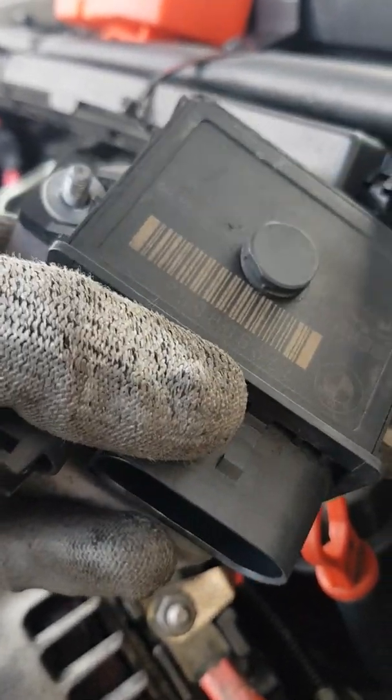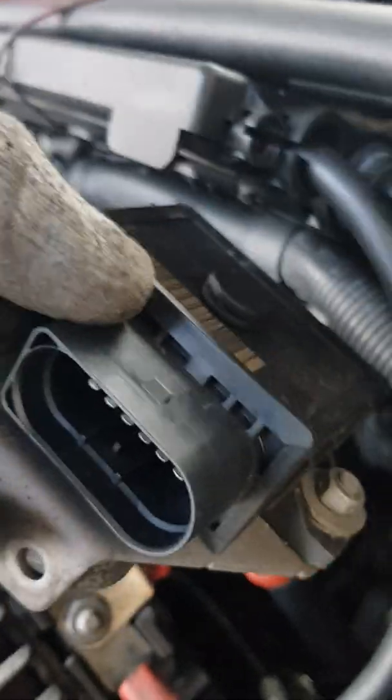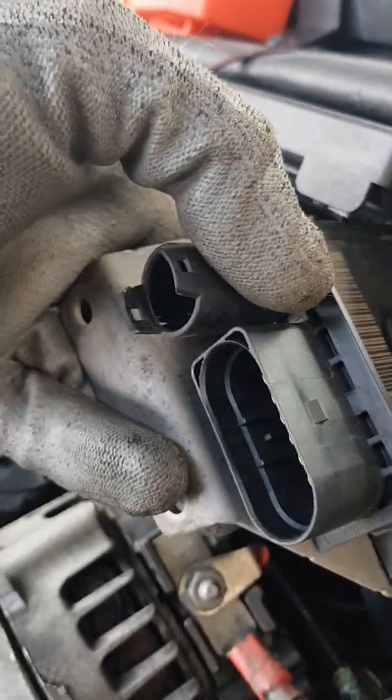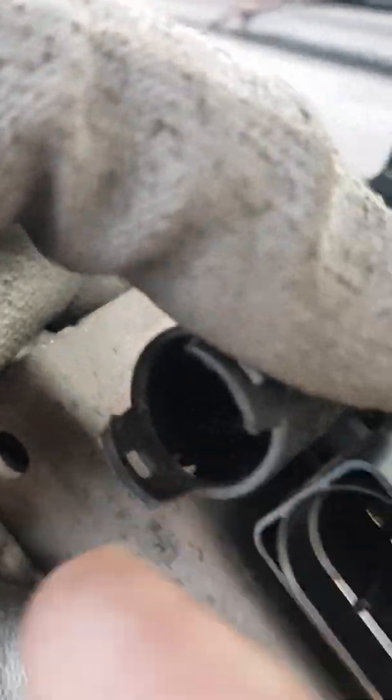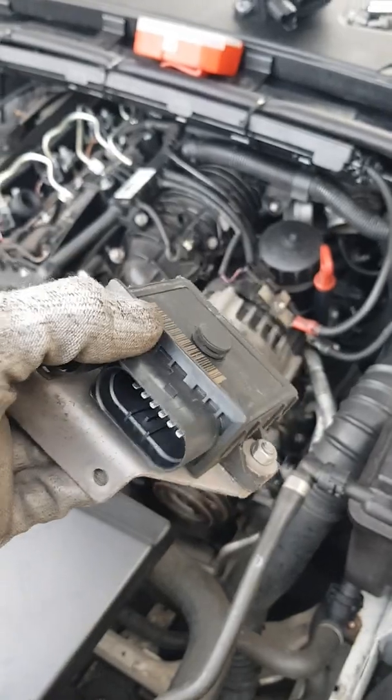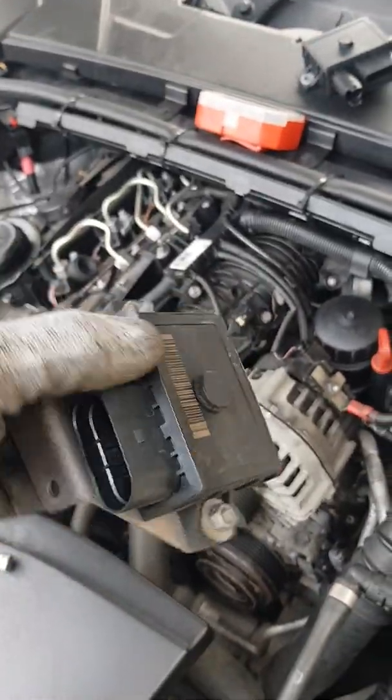Now, once you get that wire removed — that plug — you can then bring the actual control unit up to about this height, which makes it a lot more accessible. So now I'm just going to remove it from the bracket, swap the new one over to this bracket here, and then plug it all back in again. And hopefully that should work.